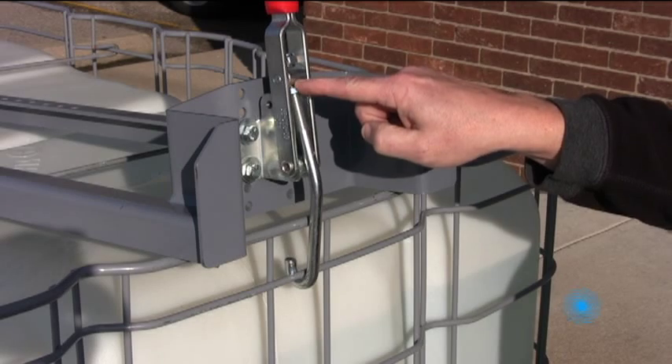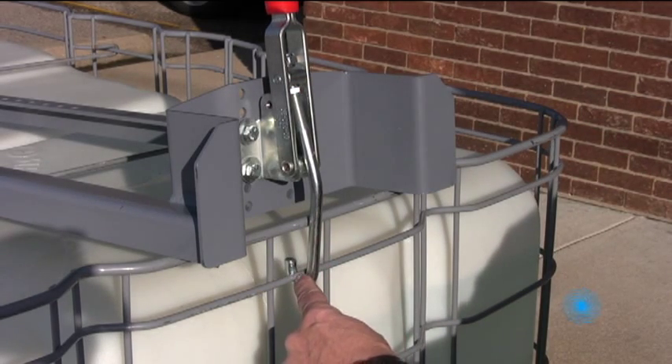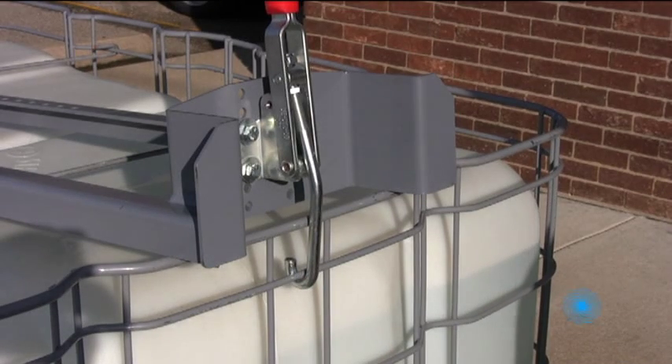The J hook should firmly catch only the desired part of the cage. There should be a gap between the hook and the bars other than the one selected for engagement.